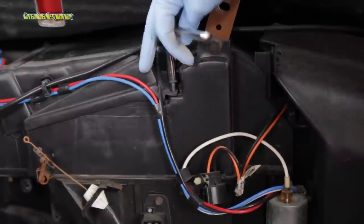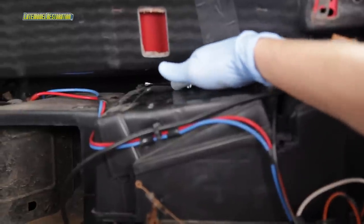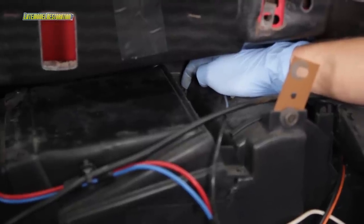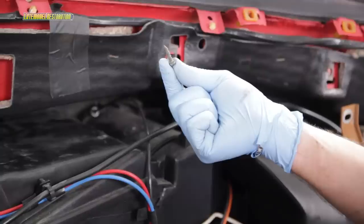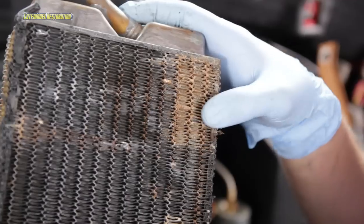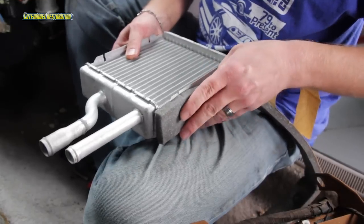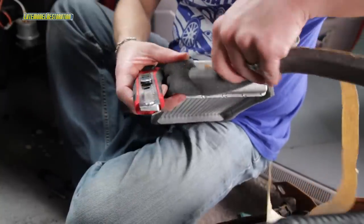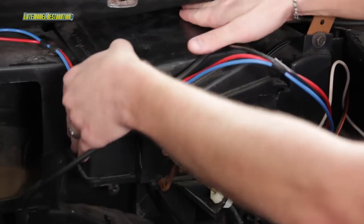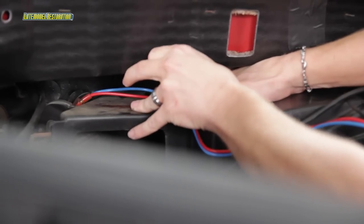Remove the two cover screws closest to you. Taking your time — trust me, you'll need it — remove the two cover screws near the firewall. Lift up the cover and remove the heater core. This is where it was leaking. Take your new heater core and wrap it with the supplied foam tape. Slide the new heater core into the HVAC box and reinstall the cover lid and four screws. Believe me, it's not any easier than taking them out.